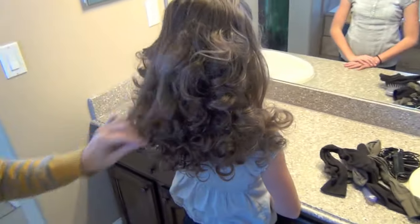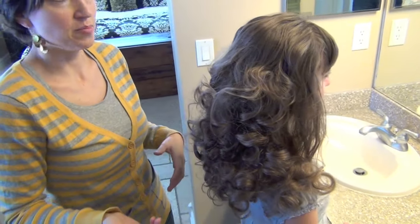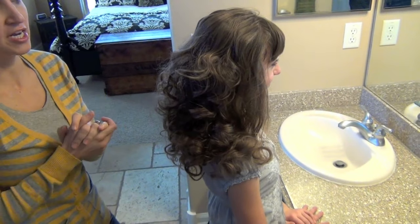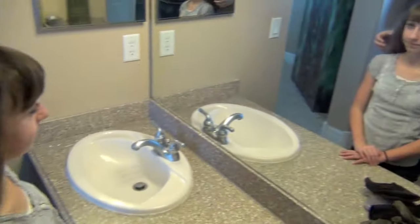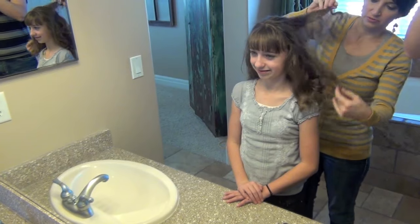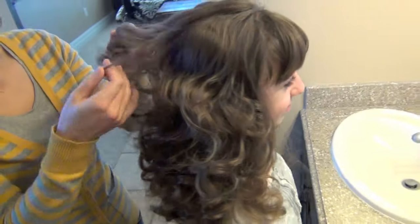At this point, these are what the curls look like, and you can do anything you want — add a headband, do a braid, anything you want. For her today, I will probably just stick a headband in. This is how beautiful sock curls turn out. Love them — it's so soft and fun.